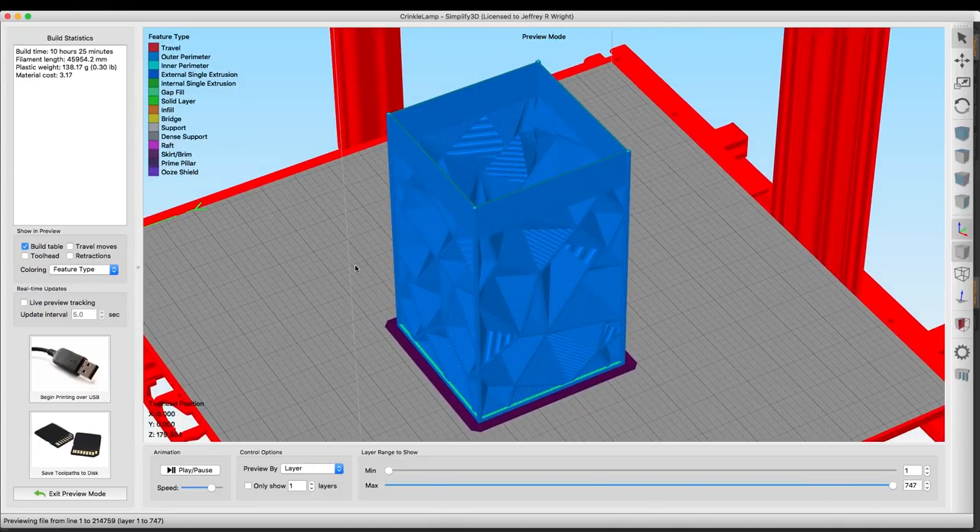Those are the basic processes we set up in Simplify3D. We're going to send this to the printer and I'll show you a little time lapse of the print, and we'll meet you guys back over at the workbench.